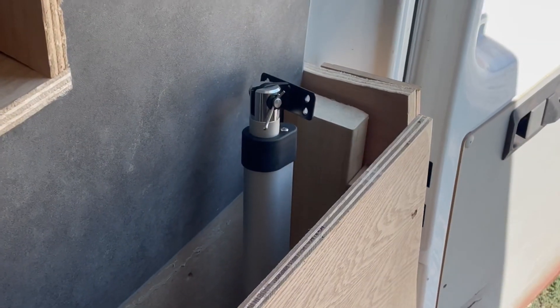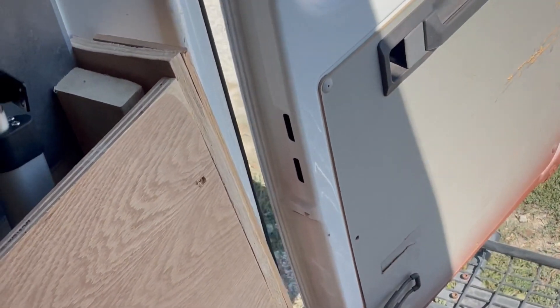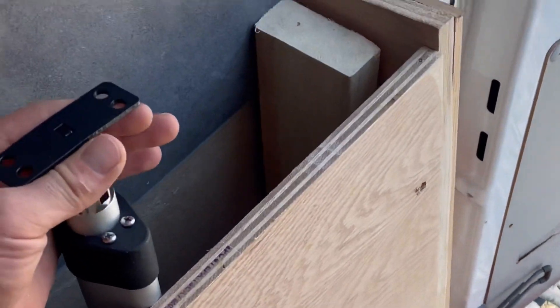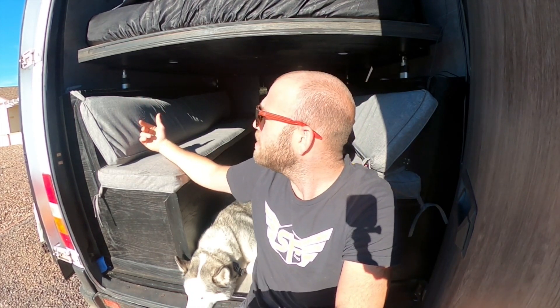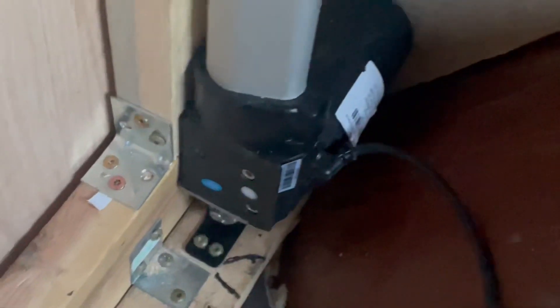I've got four linear actuators from Progressive Automations, and now I'm cutting holes in the bench so I can install these. Basically, they are all hooked up to a single remote and move vertically all the way up to the ceiling. There are several variations of mount you can use to make it more custom to your exact bed system. It's mounted in — that thing isn't going anywhere.